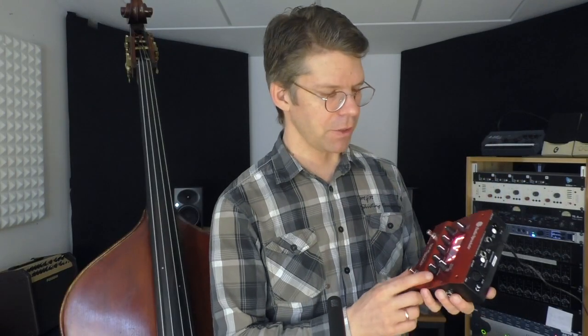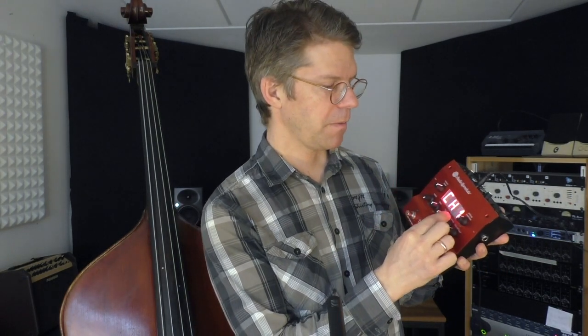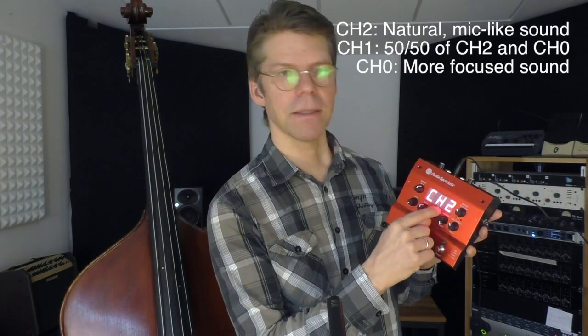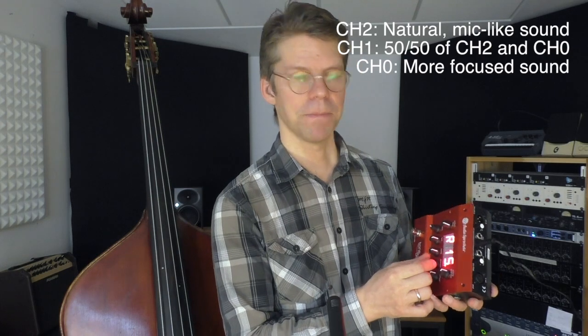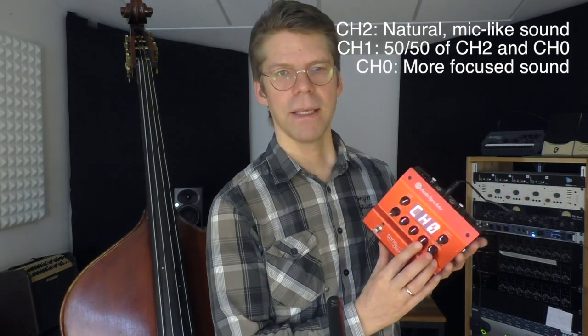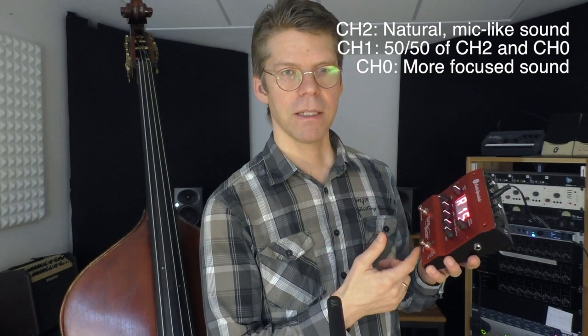Once you have the wave map stored, you can use it with your amplifier. I played a phrase using various settings of the character knob. The character knob works as follows: if you have ch2 set, you have the most acoustic reproduction of your sound.